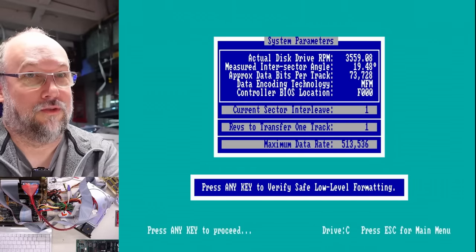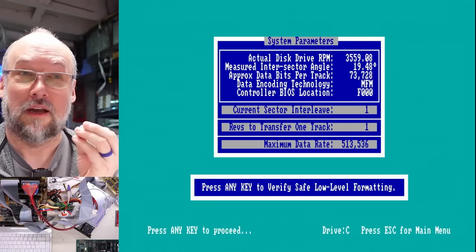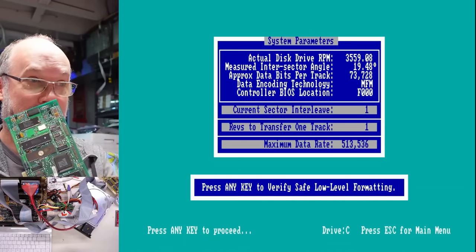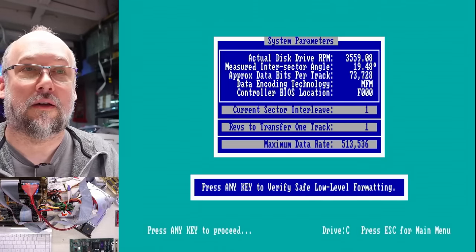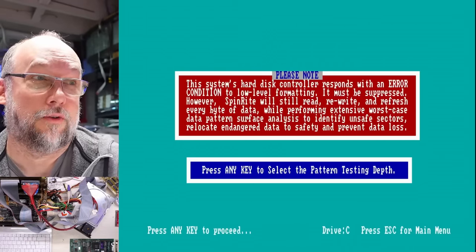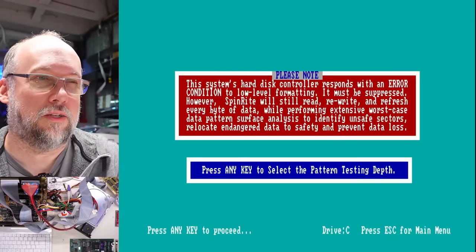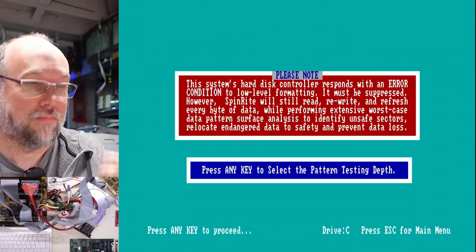Here's another data screen, just some interesting curiosity. Drive RPM is one less than 3600, MFM encoding, and notice the controller BIOS location is F000. That's because this is using an AT BIOS, meaning it is in the actual system BIOS. If we had the 8-bit card in play, this program would have told us where that card's BIOS was located, like C000 or D000 or whatever. This is an interesting screen I've actually never seen with Spinrite — it's telling us that this controller responds with an error while low level formatting, which is weird because we just did a low level format and it worked totally fine. It just means Spinrite isn't going to be able to do quite everything it needs to do to re-level the drive, but that's fine — we don't need to re-low level it. We just did that.